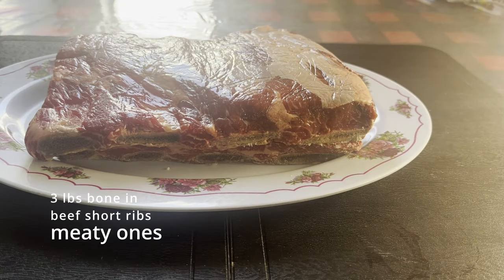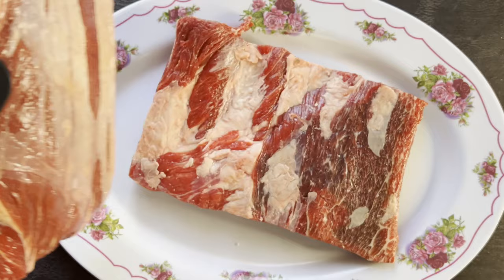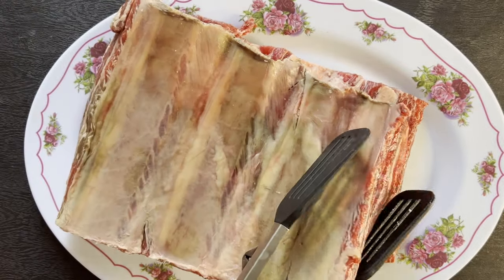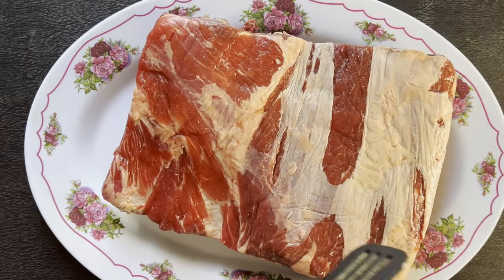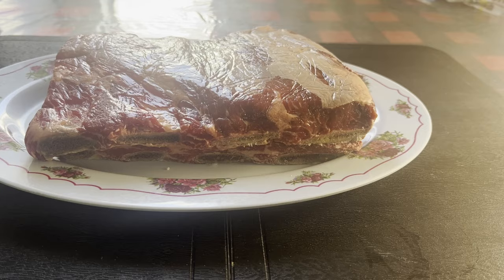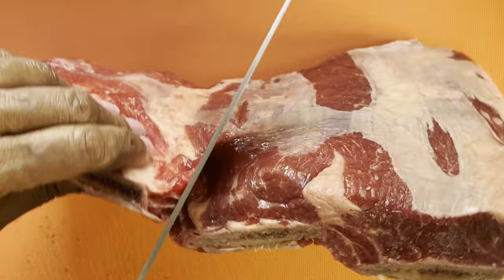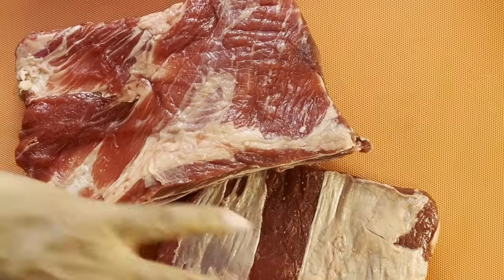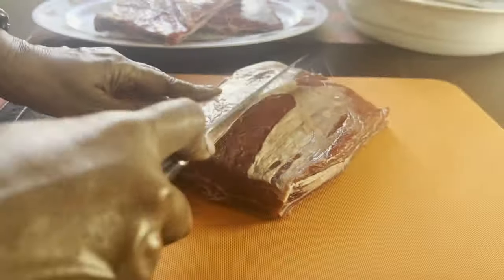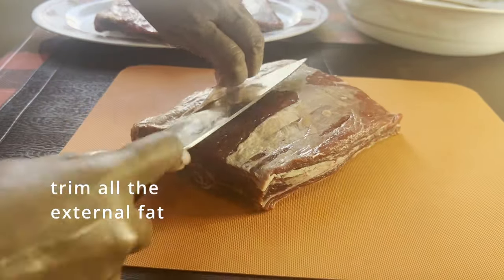Full ingredients are listed in the description box. Remember to check out the rest of the collaborators' recipe contributions for this month. I want to say a big thank you to Sandy of My Agi's Kitchen for organizing these monthly collabs. Please join me in wishing Sandy a happy birthday. Speaking of birthdays, our son B is celebrating his birthday this weekend — happy birthday, sweetheart!